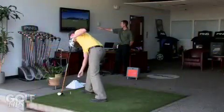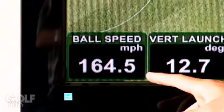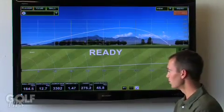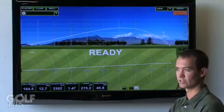I just want to talk about these numbers up here. We have the ball speed: 164. We want that as fast as we can get it. Typically your average player is going to be somewhere in the 150, 152, 153 range. Once you start getting into the 160s and 170s, you get into tour players. With Bubba Watson, for example, longest driver on tour, 190.